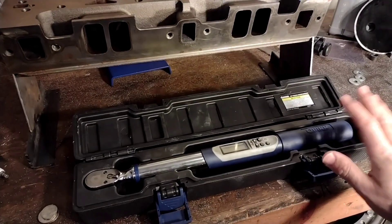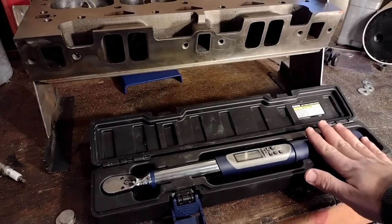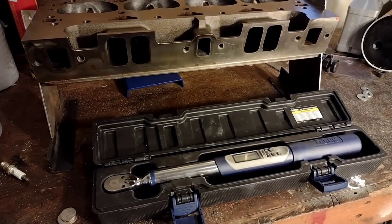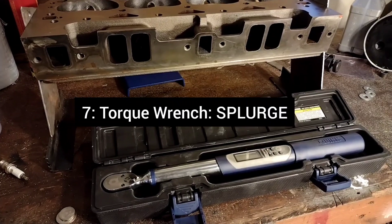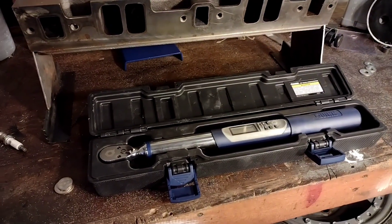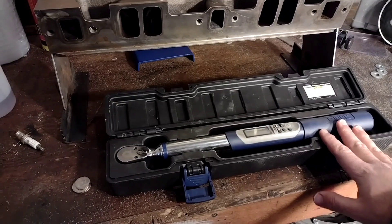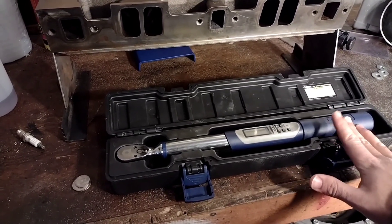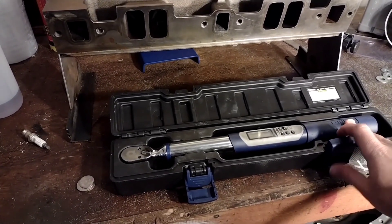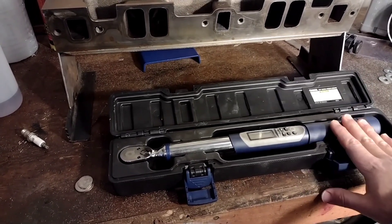Let's take a look at the torque wrench. This isn't the old-fashioned version — this is a digital one. I'd say this is definitely a tool you want to splurge on, but you don't have to spend the highest dollars on something like a Snap-on. These Harbor Freight digital ones are actually pretty good — I've built several engines with this one, and their click versions aren't too bad either. You're probably looking to spend somewhere in the neighborhood of $100 to get a decent torque wrench. You can certainly spend more, but for a hobbyist you really don't have to.